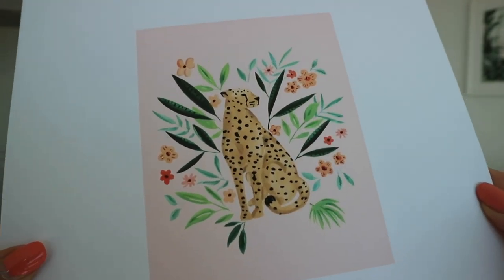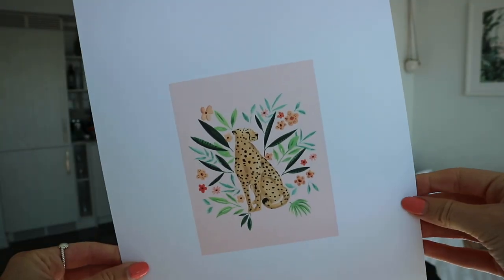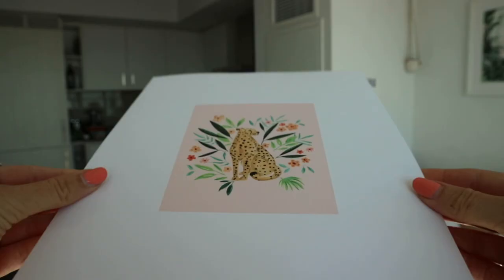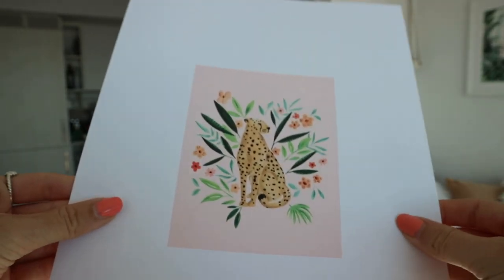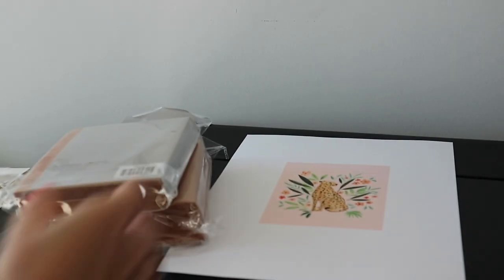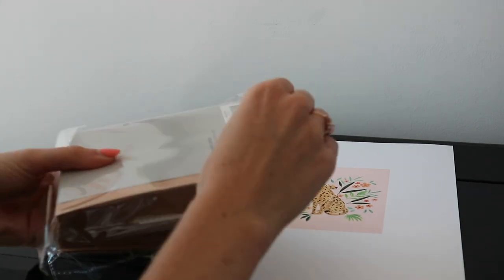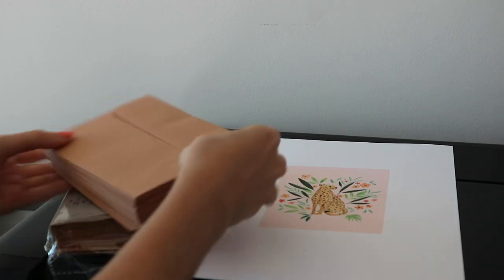One of the most important things for me when I buy a greeting card is the quality of the paper, and I wanted to make sure it had something sturdy that would stand up on its own. My previous Canon printer didn't really print very well on really heavy card stock. I got some brown envelopes to go with my cards because I felt like that really matched my illustration style.